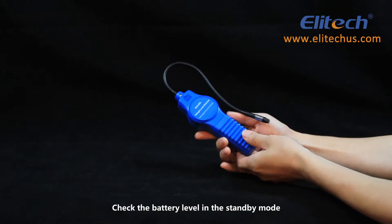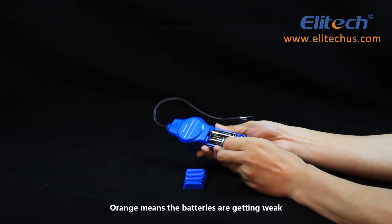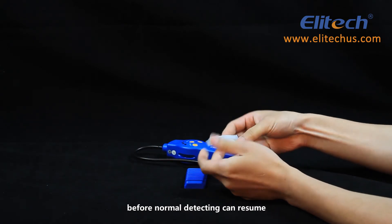Check the battery level in standby mode with the battery indicator light. Orange means the batteries are getting weak. Red means the batteries need to be replaced before normal detecting can resume.